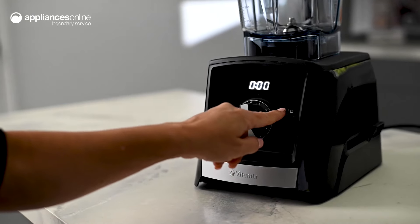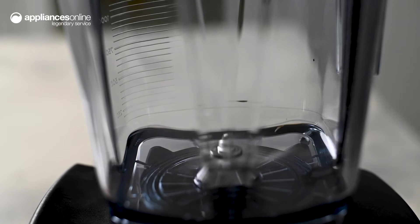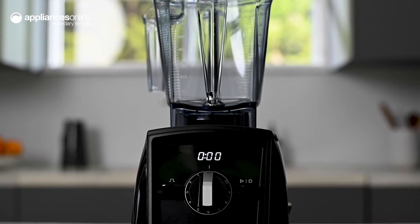For more precise control, this Vitamix blender features a pulse function, allowing you to stop and start blending as needed. From juice to puree, the Vitamix Ascent series blender will be a versatile addition to your kitchen.